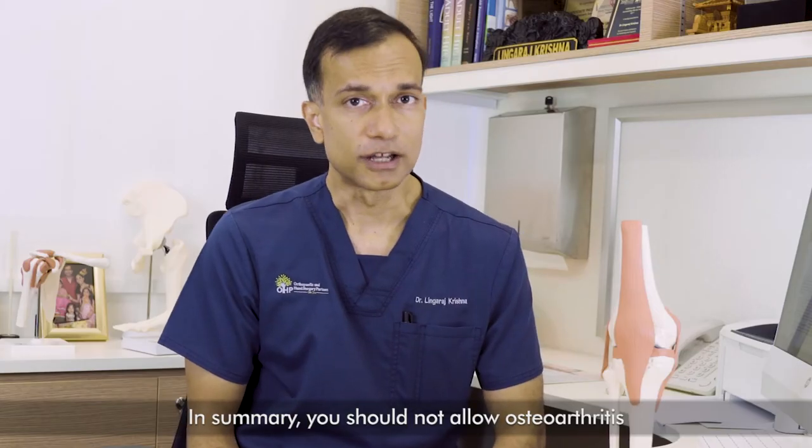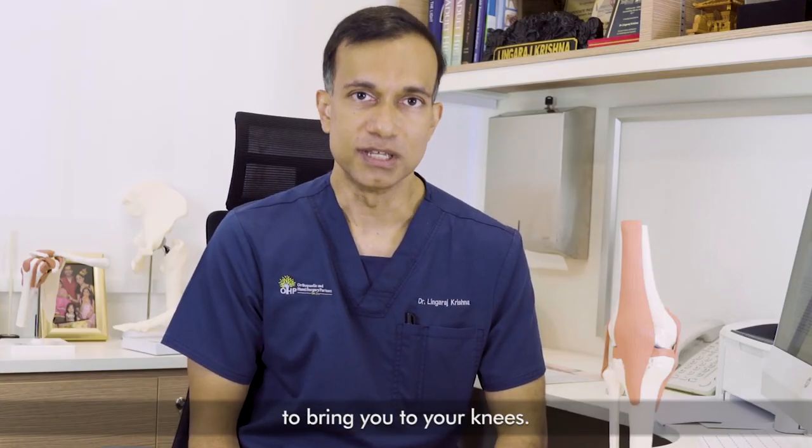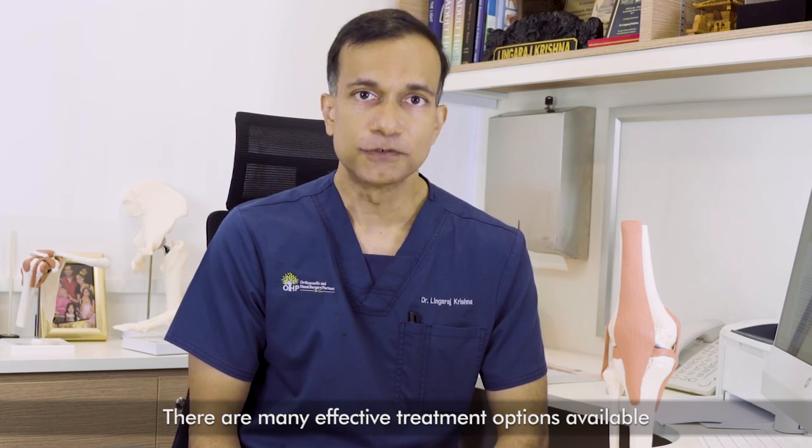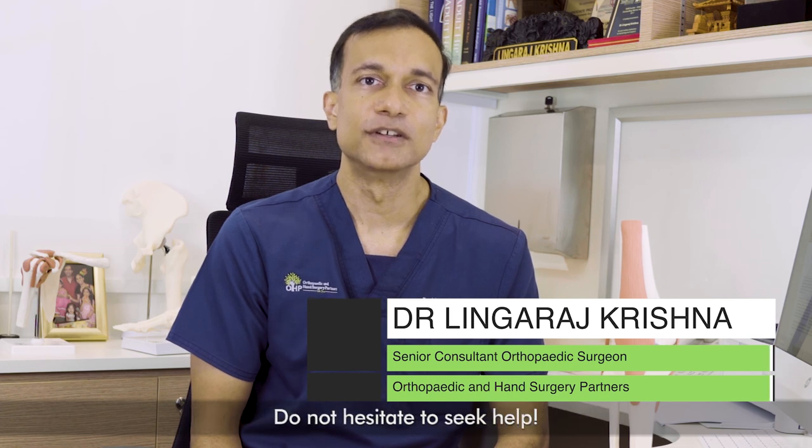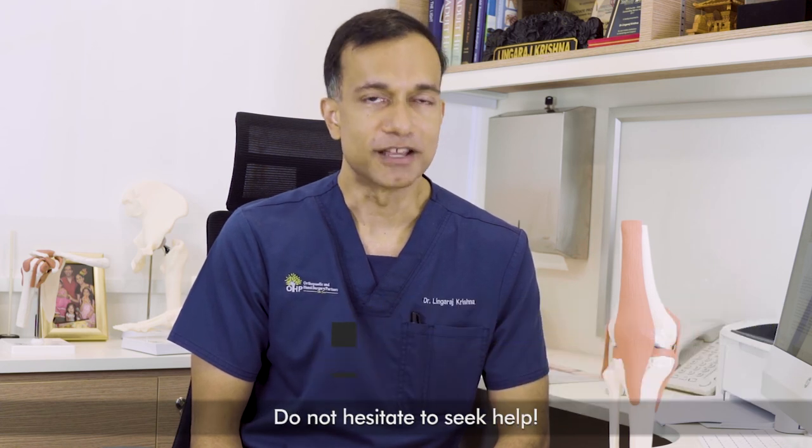In summary, you should not allow osteoarthritis to bring you to your knees. There are many effective treatment options available that can help you get back to an active lifestyle. Do not hesitate to seek help.